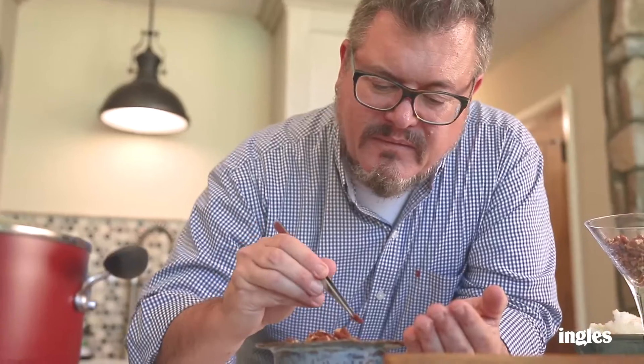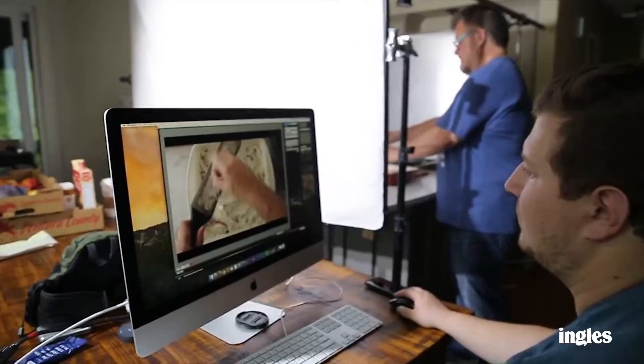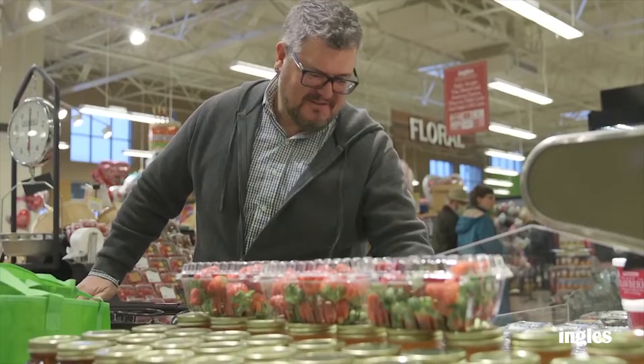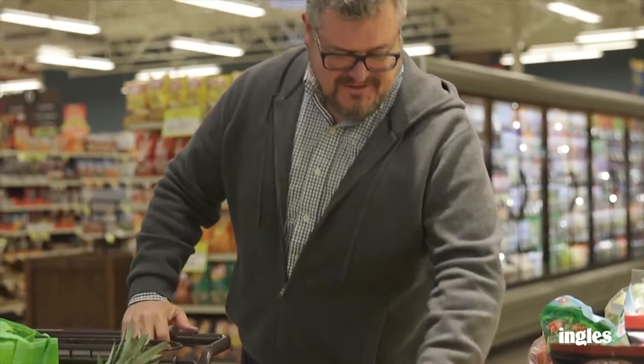Hi, I'm Michael McMurtry, food stylist for Ingalls Markets. Easter's almost here, and in honor of a certain rabbit, I'm making a delicious dish starring baby carrots. Ingalls has everything we need, and I'm excited to share this beautiful recipe with you. Let's get started.